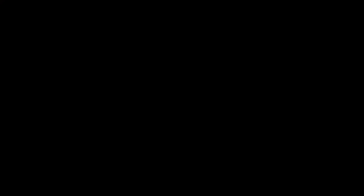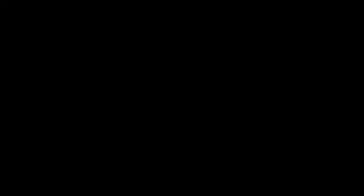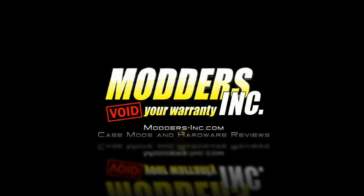Thanks for watching. Please subscribe. If you enjoyed the video, please like it. Also subscribe to our channel and check out some of these other videos.